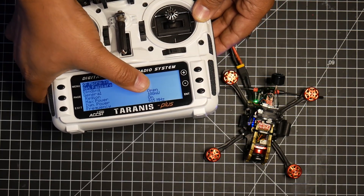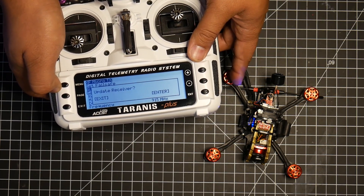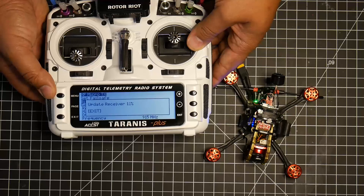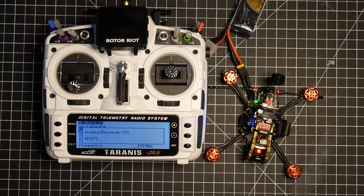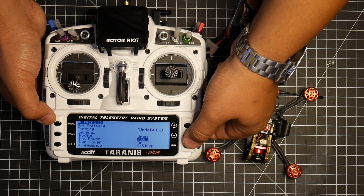As you can see, I'm currently at 100 milliwatts. I'm going to scroll down to Binding and click Enter. Now your receiver should start blinking red. If you want to update the receiver, you can do so here. Finally, scroll down to the max power output and change it from 100 milliwatts. Select and change that to 250 milliwatts. Then exit.